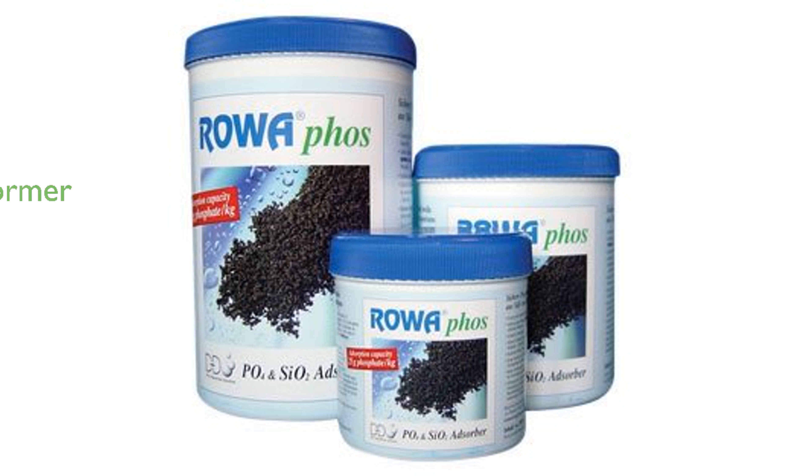In independent tests, RoaFos outperformed other phosphate removers, proving to be the most efficient with a higher maximum holding capacity. Its unique patented process makes it chemically distinct and superior to other iron-based media, offering unparalleled phosphate removal performance.